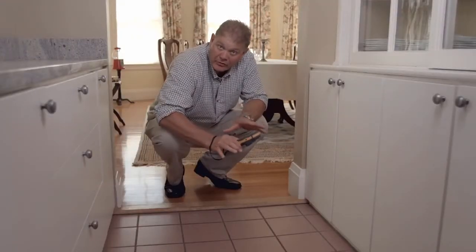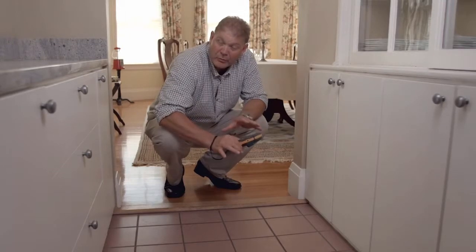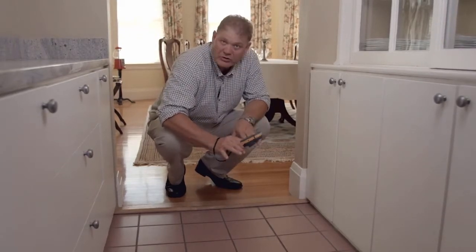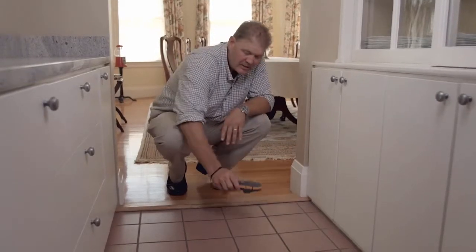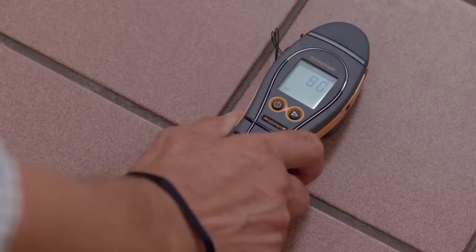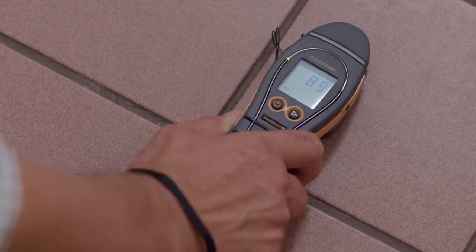You can use the Survey Master's search or non-invasive function to look for moisture over large areas. In this case we're going to look for moisture behind this tile. It's important to place the meter on top of the surface rather than slide it. This meter is reading about 90 with a green indicator meaning that the floor is dry.